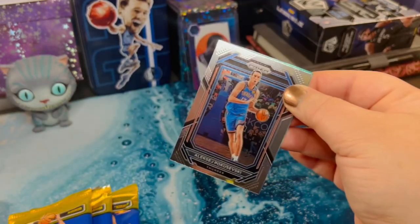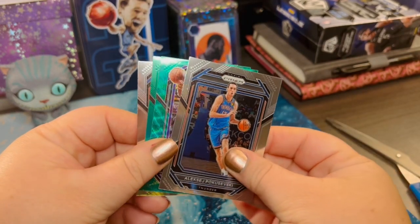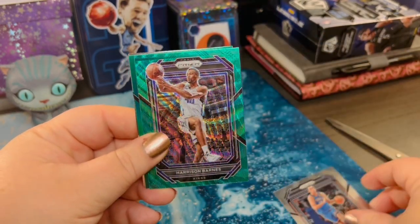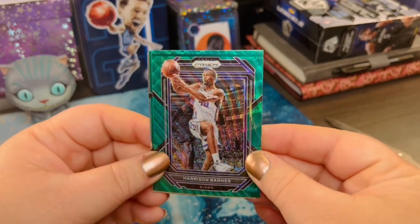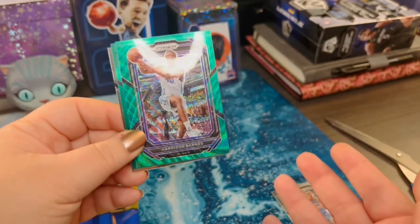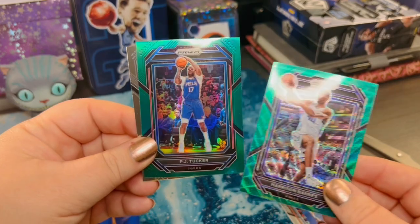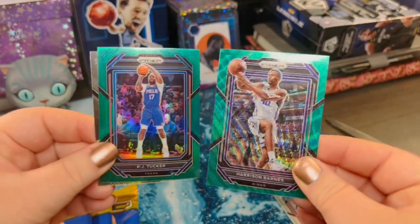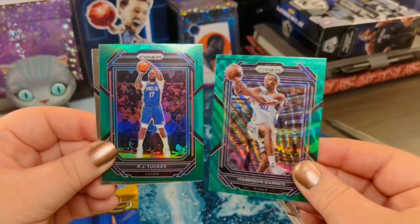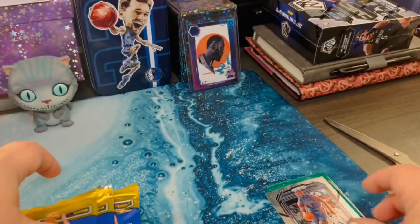Right on top we've got a Thunder card — Harrison Barnes. That's just not plain green; I'm going to have to look that parallel up. I am a new collector, still getting used to things. As you can see, this green behind it with Tucker is just a little different. And then Ben Wallace behind that.